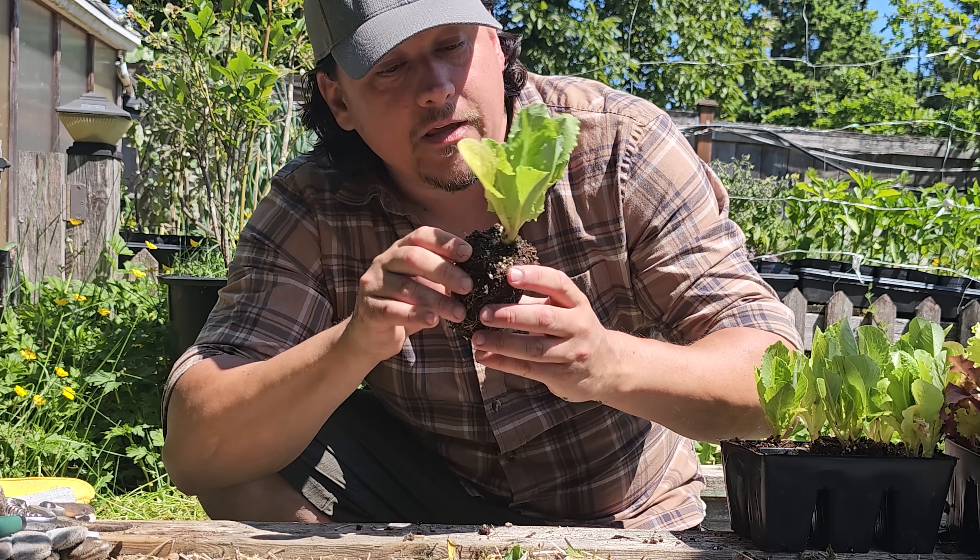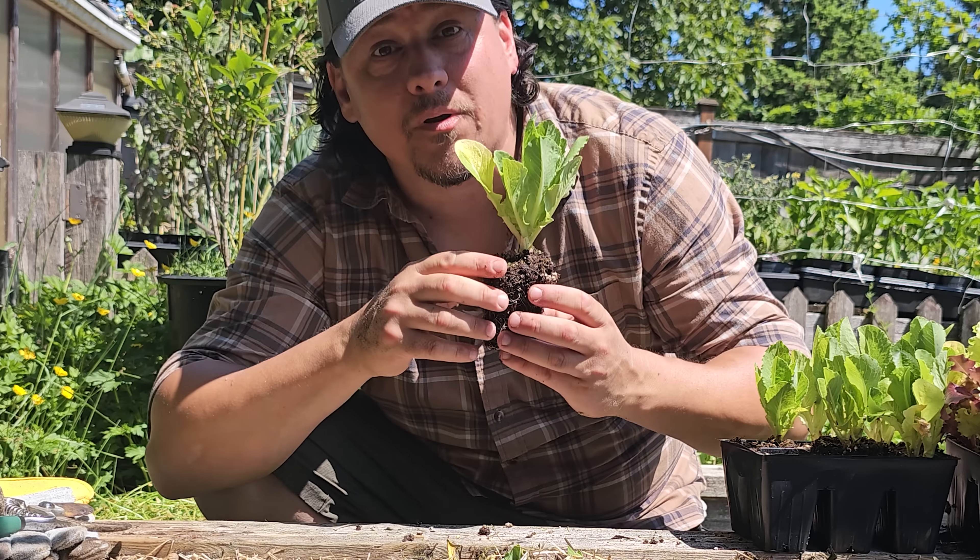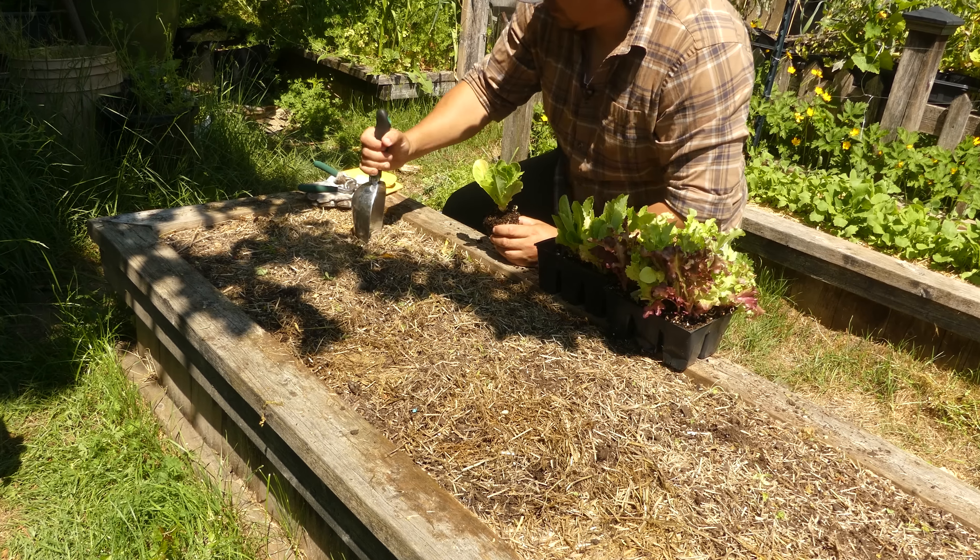For location, lettuce is a full sun plant. So for best results, six plus hours a day of direct sunlight — no exceptions.